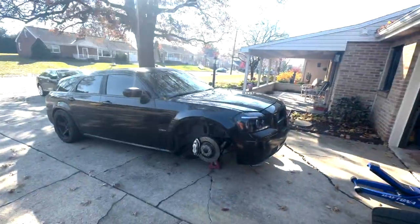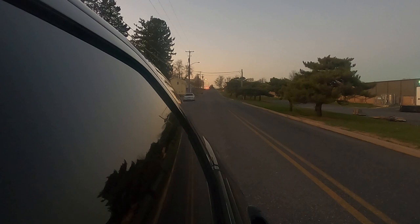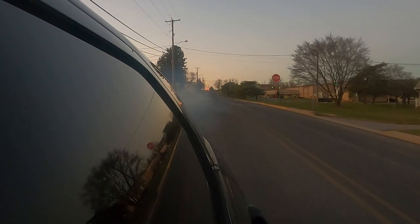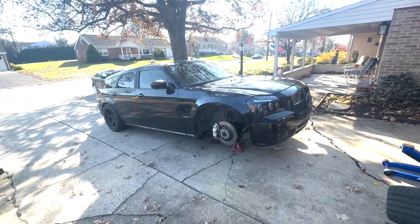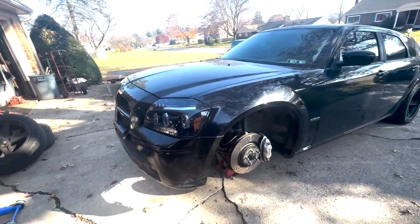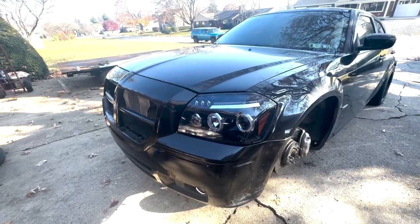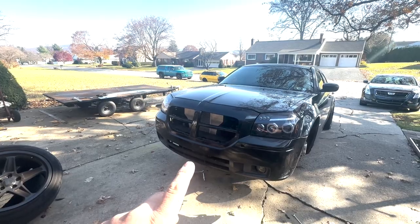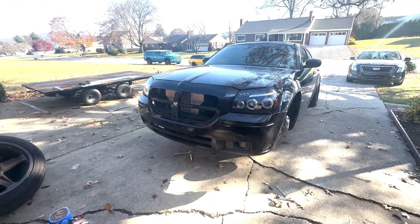Welcome back to another video. We are back to finishing up the front end swap on the Magnum. If you didn't watch the last video, you can go back and do that. When I bought my Magnum, it had a 300 front end on it. I wanted to go back to a Magnum front end, found one for a good price, same color — everything actually matches now, which the old one did not. In this video, I'm going to be working on a grill solution, probably modifying the lower grill, and working on a lower lip.